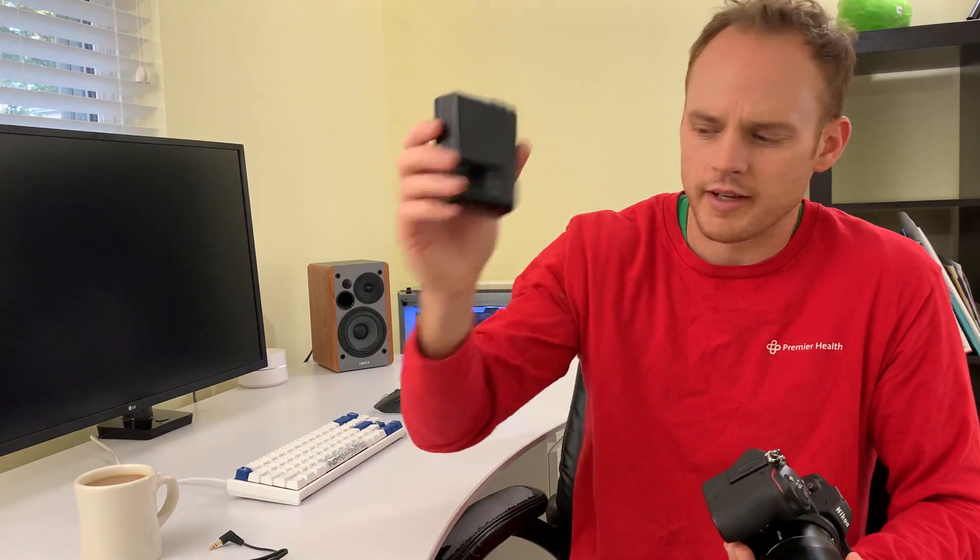It does have a mic input and a headphone jack. This is the standard Nikon charger — nothing too fancy — and this is my microphone which mounts on there fairly easily.